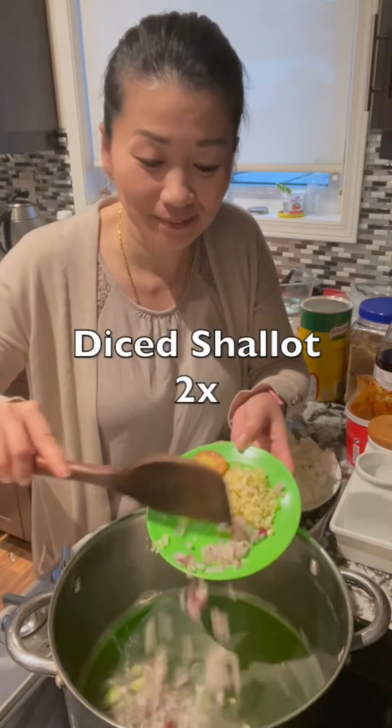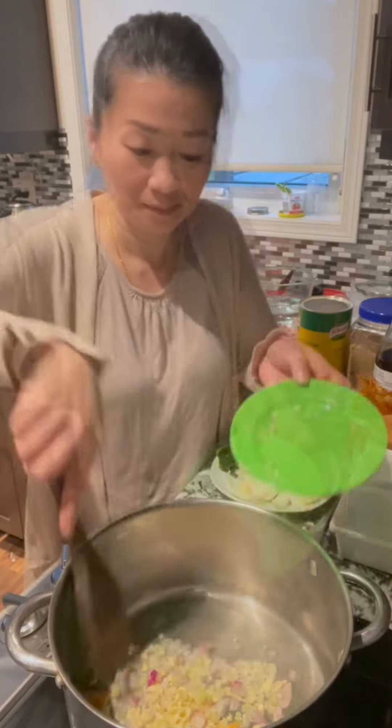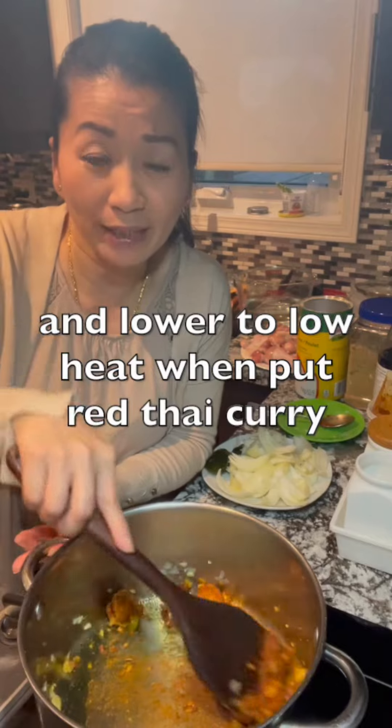Add diced shallot, minced garlic, and galangal. Stir until lightly brown. Then add one tablespoon of red Thai curry paste — this one is really spicy. Lower to low heat when you put in the red Thai curry.